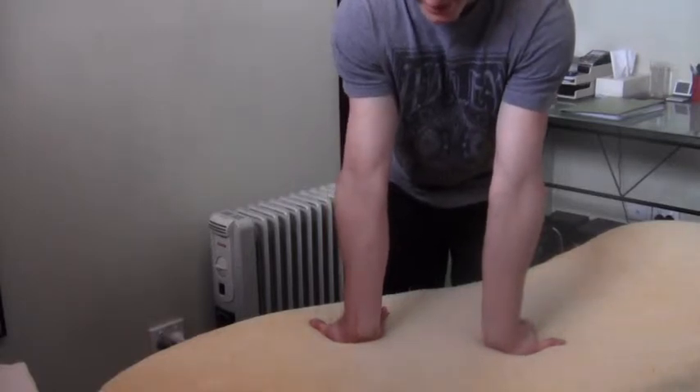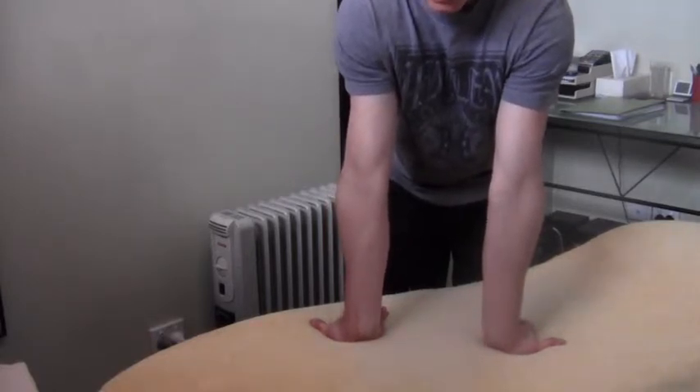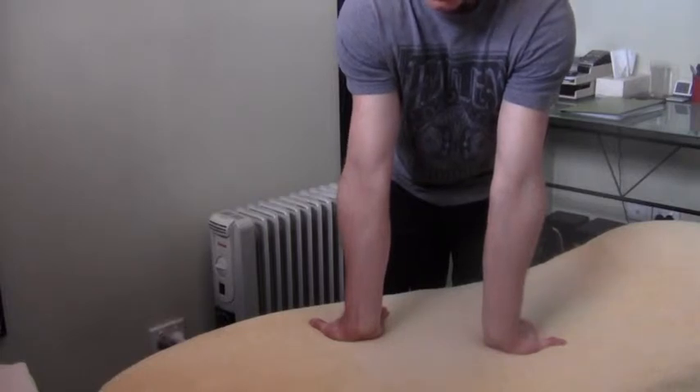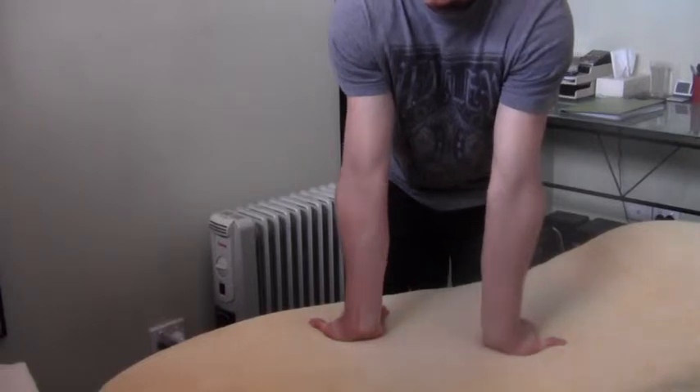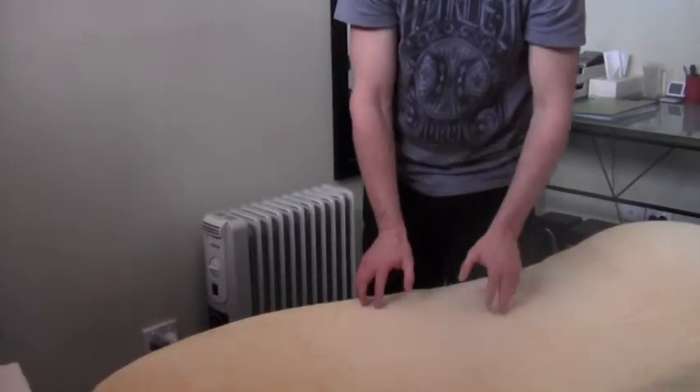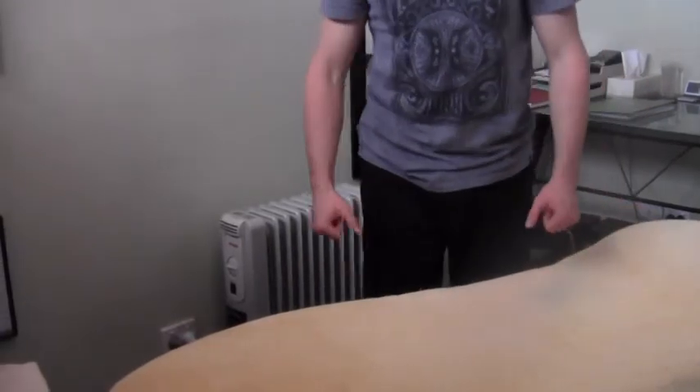Then just rock the body backwards, taking it back until you feel that stretch down through the forearms. Hold that stretch for 30 seconds, then slowly come out and repeat that for a total of three times.